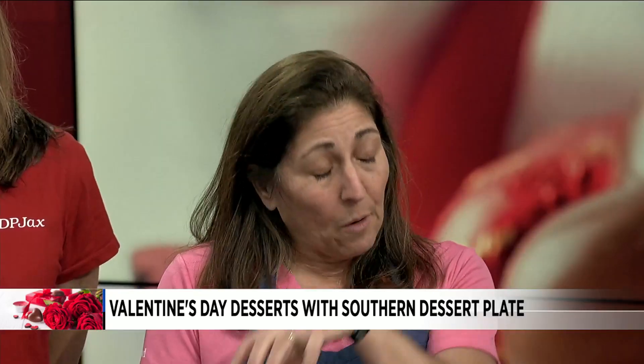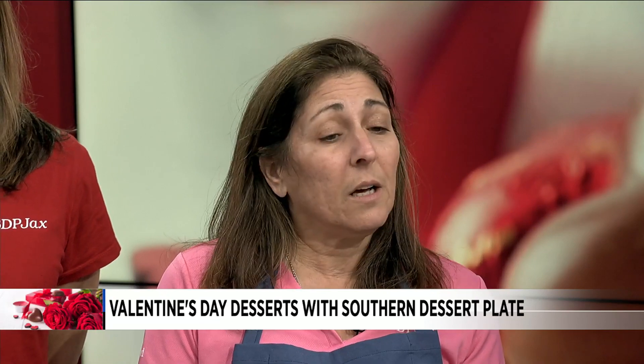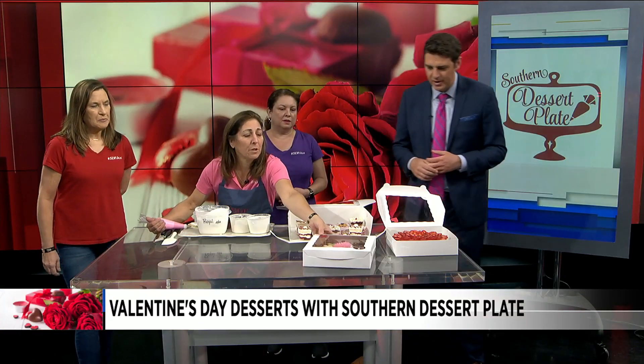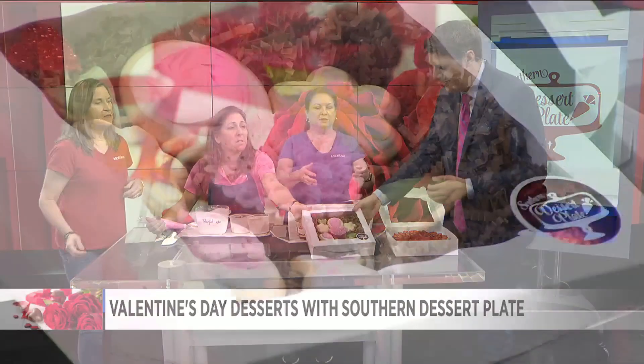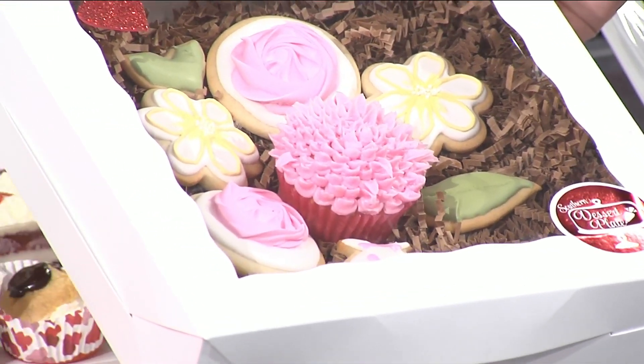If you want to do something from home, we're doing something we're also selling in the bakery, but you can easily do it at home. It's just using sugar cookies, some royal icing, and a cupcake. This is the finished product — what we call our bakery bouquet. That's beautiful.